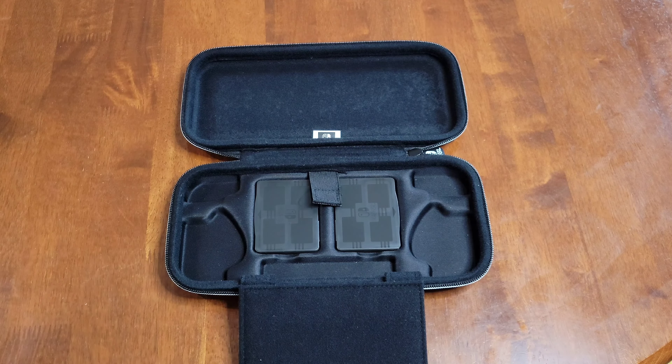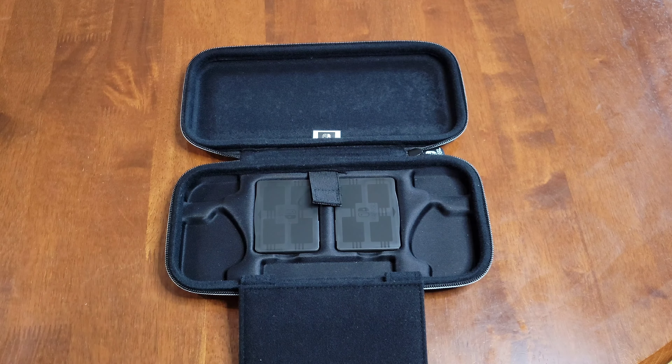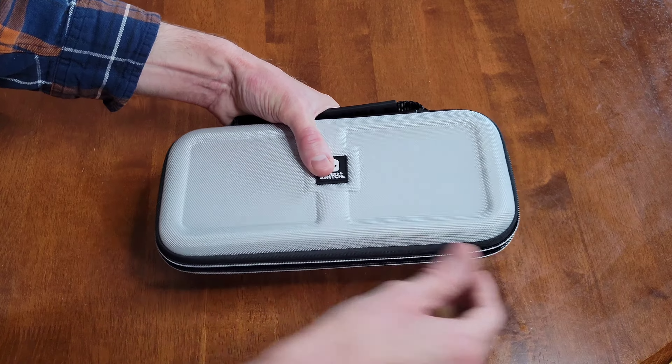Now I'm going to see how the Nintendo Switch OLED fits into the case. I'm just gently putting the Nintendo Switch OLED into the case, going to fold this piece over, and then gently put the Velcro strap onto this piece. Now I'm going to fold the top part of the case over and then gently zip up the case.